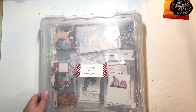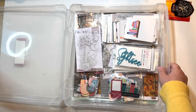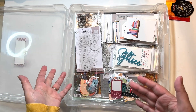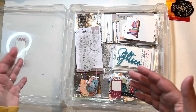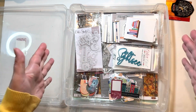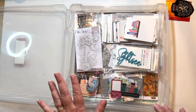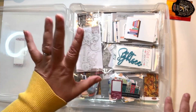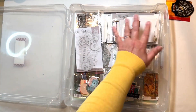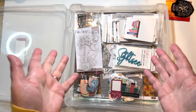I can show everything that's in this bin. I have quite a mix of stuff — not as much paper as I used to have when I did more traditional albums, because now that I'm doing pocket pages I don't need large 12 by 12 pieces generally. I have some but not a lot. I'm going to show all of the acrylics, different-size cards, and embellishments because I have some really fun stuff I want to try to use here.